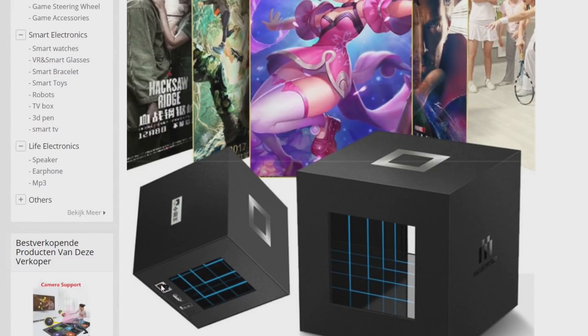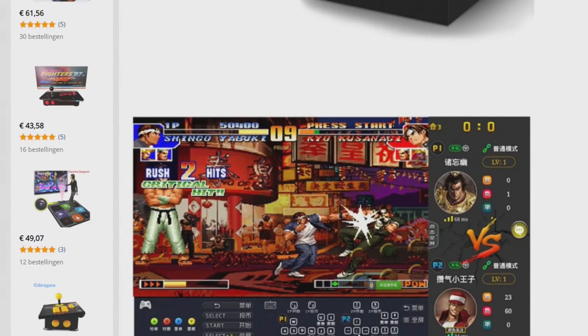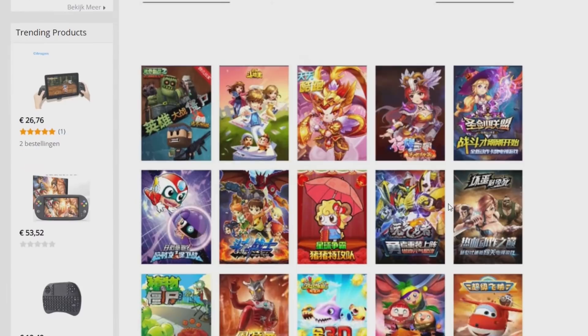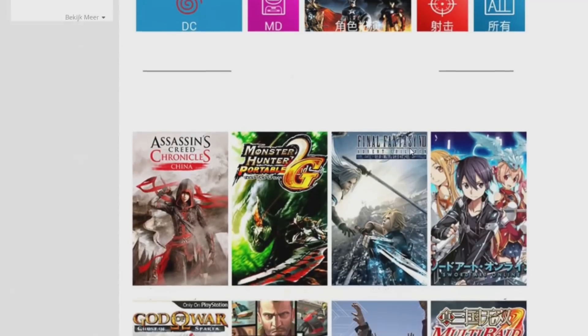Looking at this design, I think it's running on Android because it supports internet. I've seen this layout before from an Android system I talked about. Here it says it's running PC Engine, 64, Dreamcast, and Arcade, so it needs to be a very powerful machine.